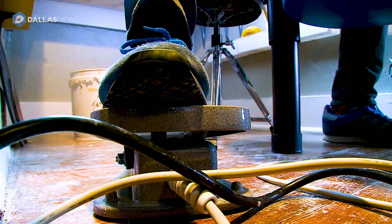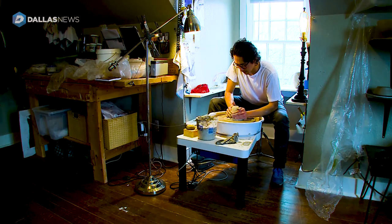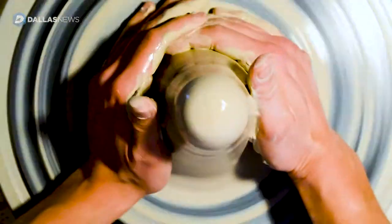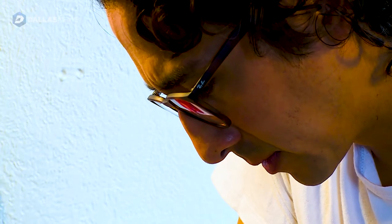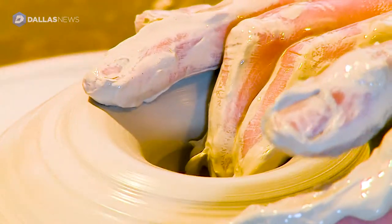I do feel a really deep connection with the clay when I'm sitting over the wheel and working with it. I think that's what kind of separates this medium from others — it's so tactile. You can give it this touch.